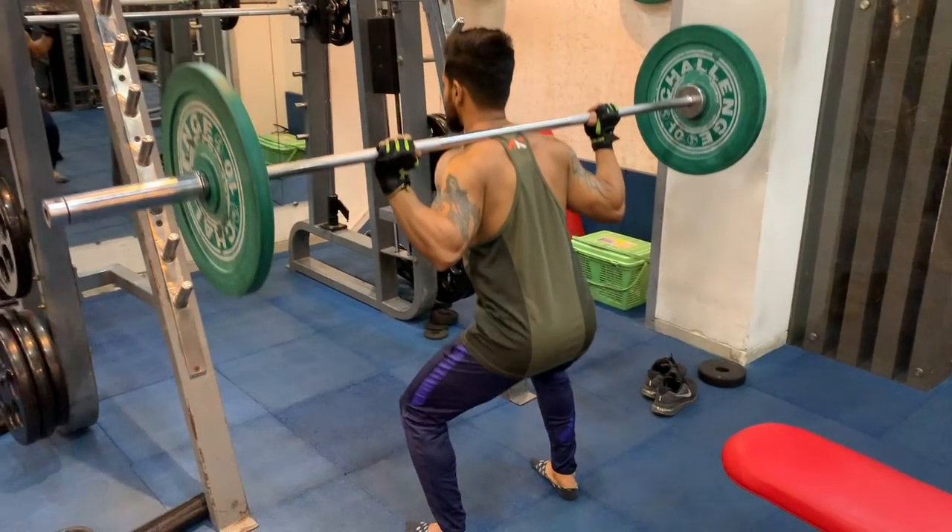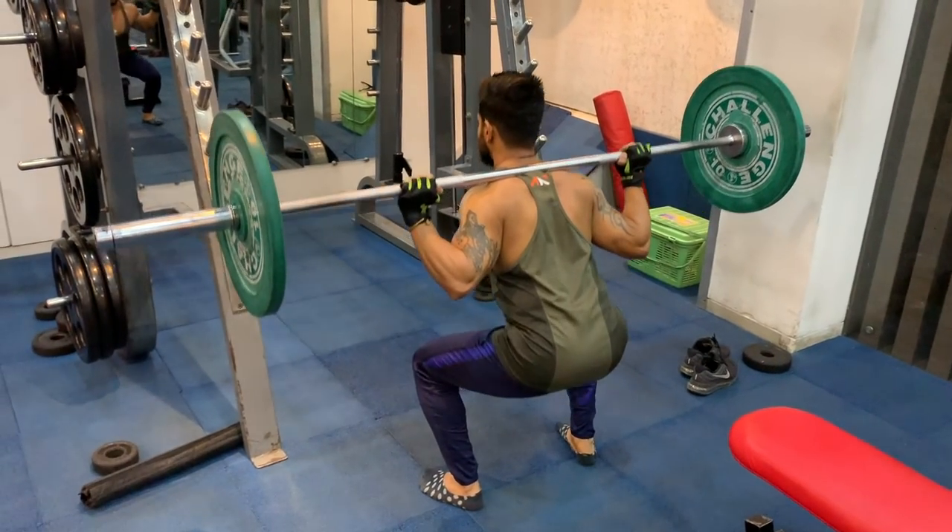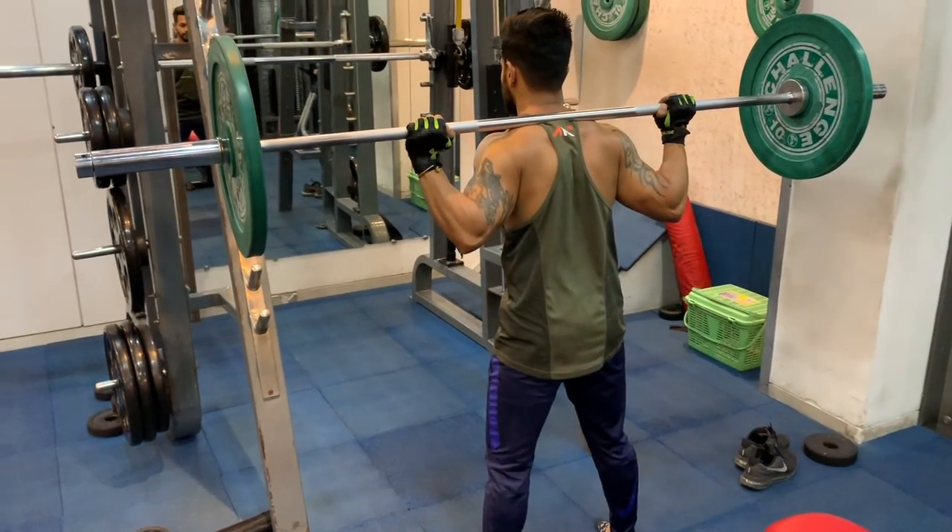Now let me tell you — when you do good squatting, especially for males, your testosterone levels will increase. This is why your muscle growth will increase overall. You can see that people who have good legs also have a good upper body, because strong legs build a strong foundation.